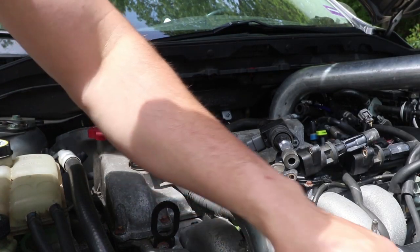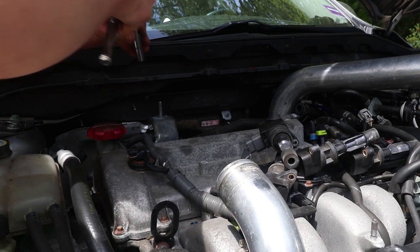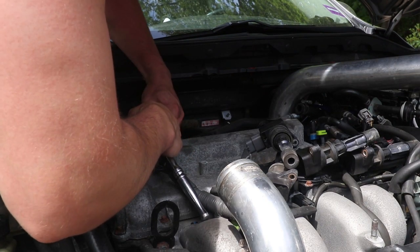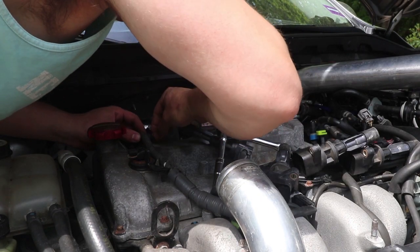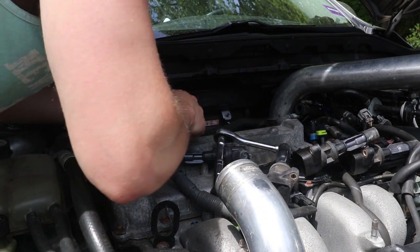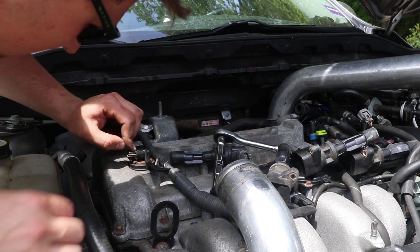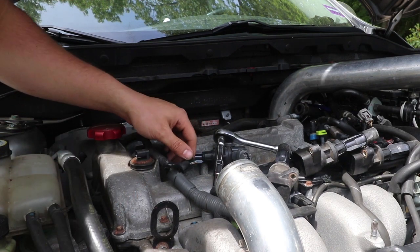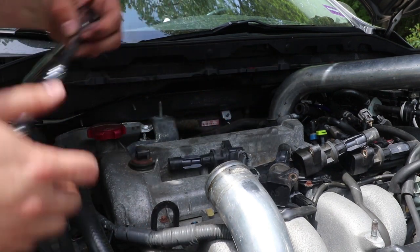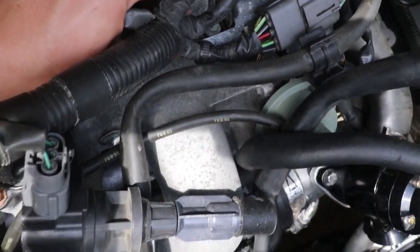And then you're going to want to take this off as well — that's actually a 10 millimeter. You're just going to take this clip off, push the tabs in and it'll push right out. Then you'll be able to swing this little bracket off and put that aside. Then unplug this, and you'll be able to swing this out of your way so it's not catching on anything. If you just get a small flathead, you'll be able to pry this off and break this wire free so you can swing it out of your way.